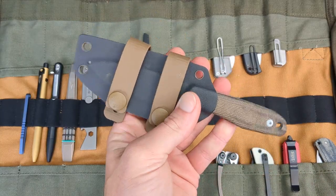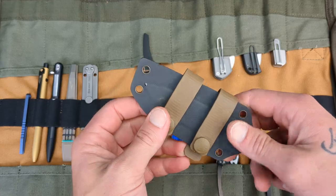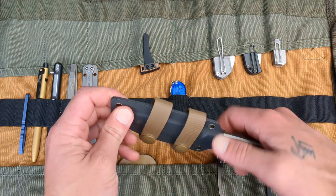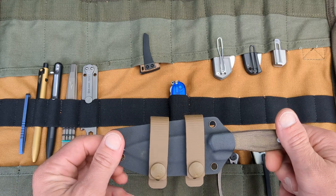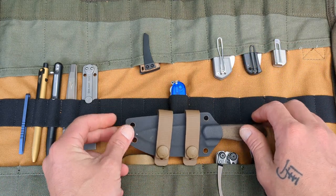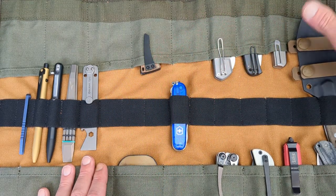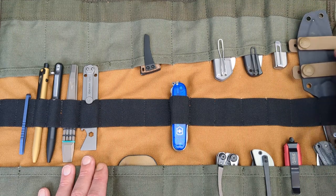This next one was a hard one to decide on. I want to take at least one, maybe two fixed blades with me — one I can scout carry, and one I can pocket carry. I'm thinking the Axial Gear Alpine with a coated S35VN powder coat and Micarta handles. Nice, minimal, lightweight, a beautiful knife — going to get pretty much anything done I could need. I'll put him right there since that short wide slot in back might not have anything else in it.